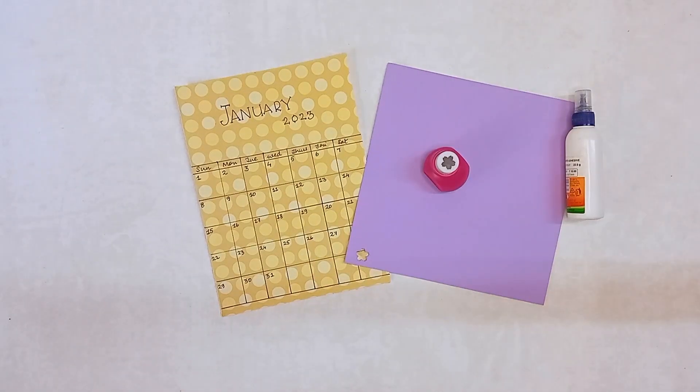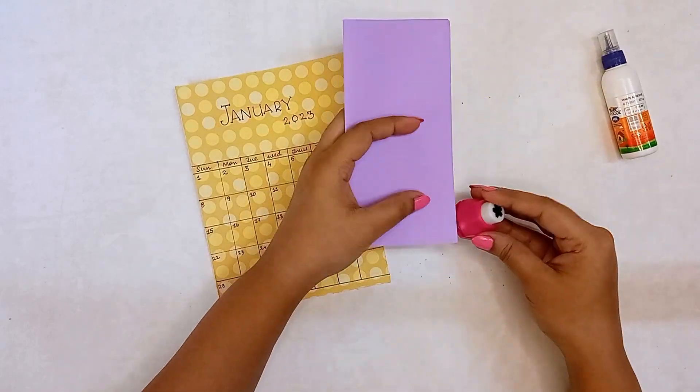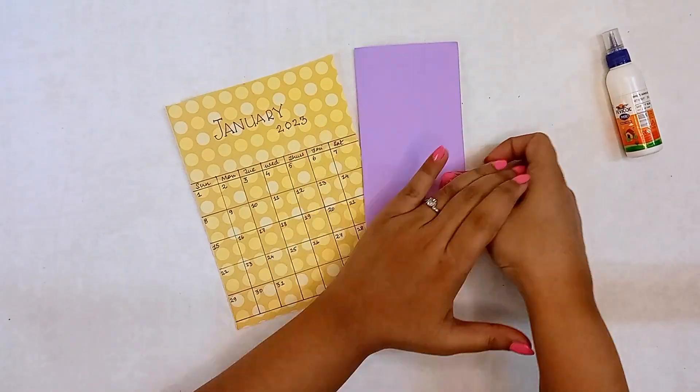The third step is to get creative. I am using craft punches to make the calendar spreads look beautiful. I'm decorating my January month with flowers.